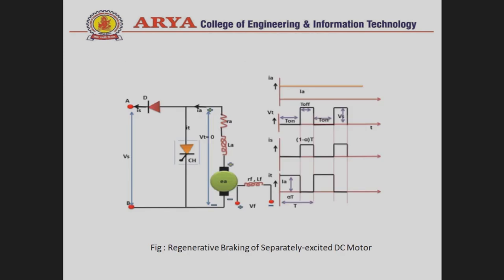This is the circuit diagram of the separately excited DC motor regenerative braking control method. In this diagram, R_A and L_A and E represent the armature circuit. CH is the chopper, D is the diode, and BF is the field winding, which is separately supplied from the armature supply. In the separately excited DC motor, both field and armature windings operate on different power supplies.